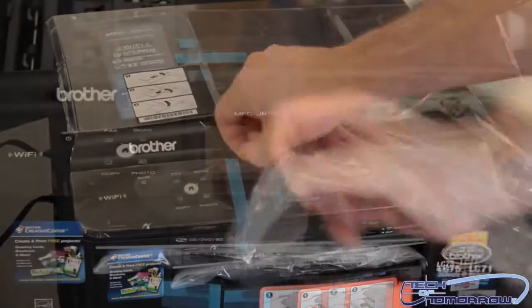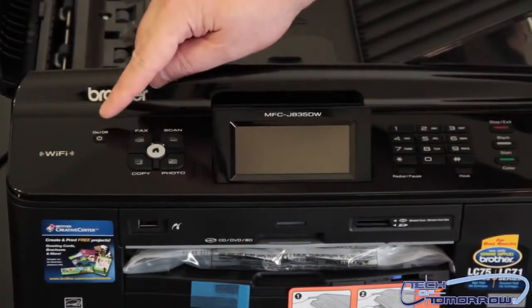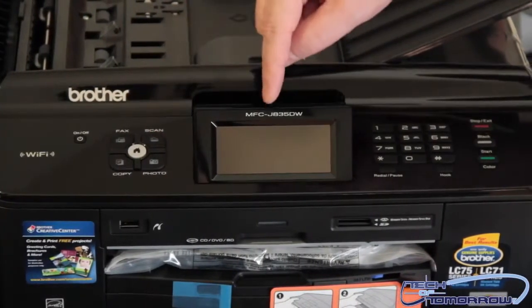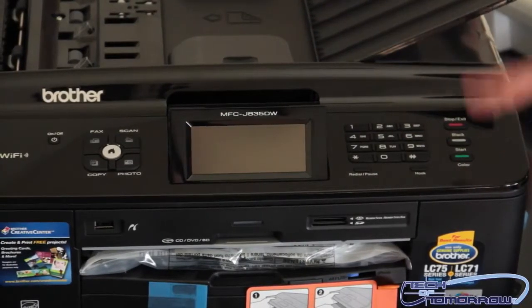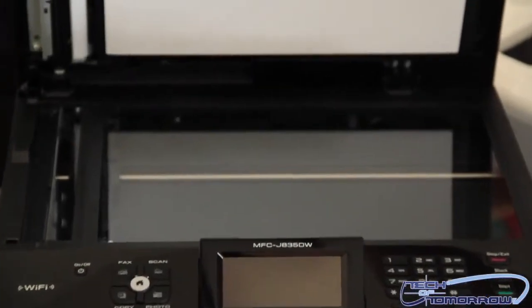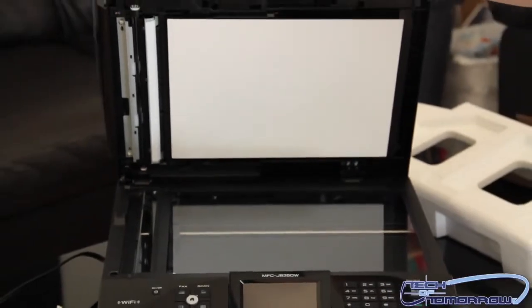Starting up from this side, we can see you have the WiFi. Here's the on and off switch right here. We have the fax, scan, copy, photo, and the LCD screen. Everything is going to be right on here so you can control it right from the front — a keypad, your stop, your exit. Underneath here, this is your scanner. You can scan all your documents and everything, whether it be text or photo or everything else.